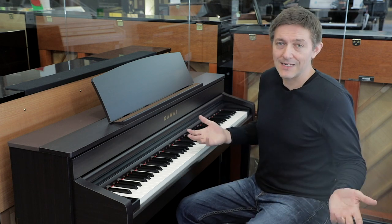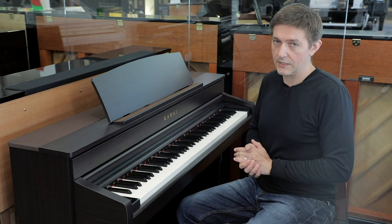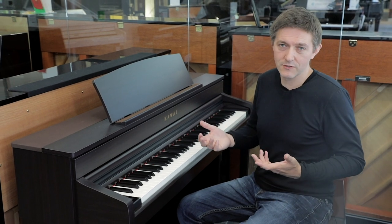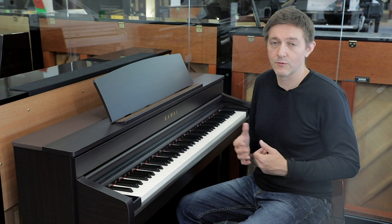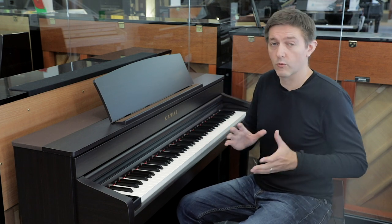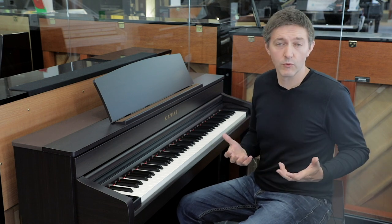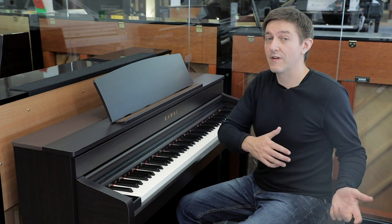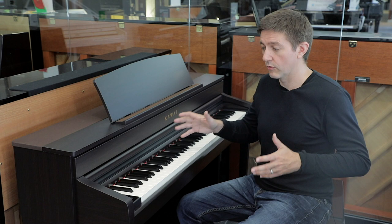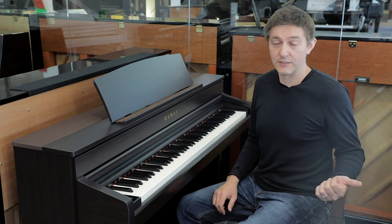The CA79 and the CA99 are going to be compared a lot. We've had customers come in and go both ways — people who thought they were coming in to pick up the 99, had a chance to play the 79, and didn't really feel there was a big enough difference to go with the 99. But maybe even more so the other way, where people thought the 79 would cut it and once they'd heard the 99 felt very, very differently.